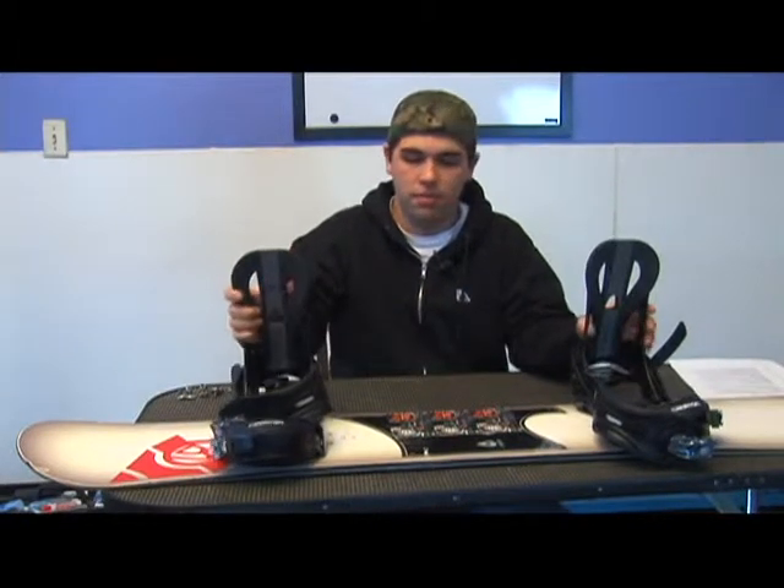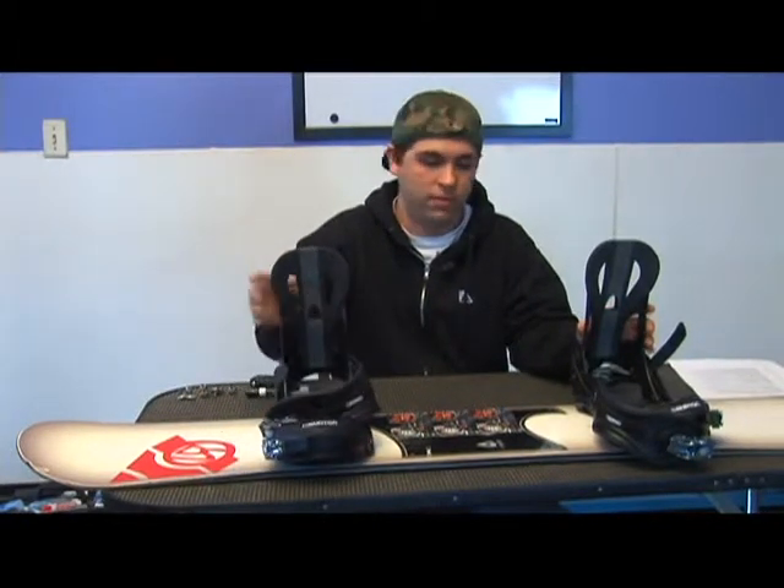Next I'm going to talk to you about the riding angles and how you want to set them up inside the binding. After you've determined the way that you ride by having a friend stand behind you and push on your shoulders, you want to mount your angles based off of what foot you step forward with.